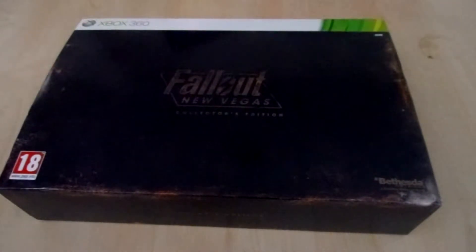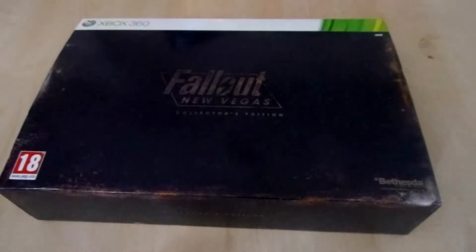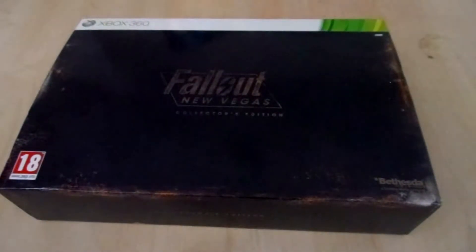For example, the Grand Theft Auto V Collector's Edition — you pay 150 euros and you get a stupid hat and a map and some DLC stuff. I don't know why people pay so much for a Grand Theft Auto V Collector's Edition. Better spend your money on a Fallout New Vegas Collector's Edition.